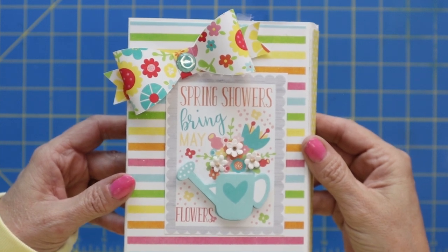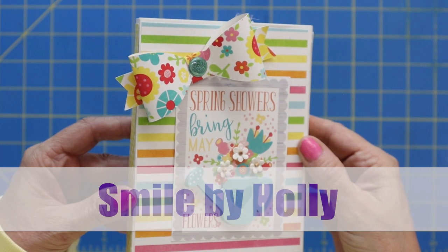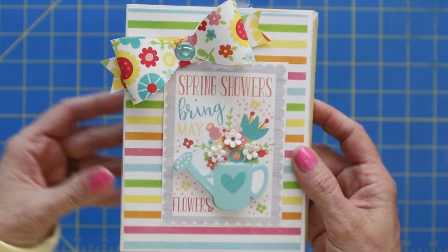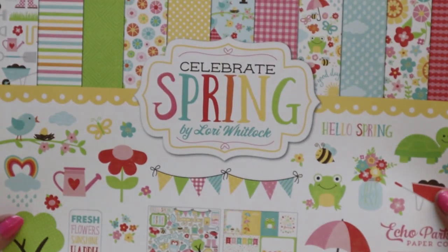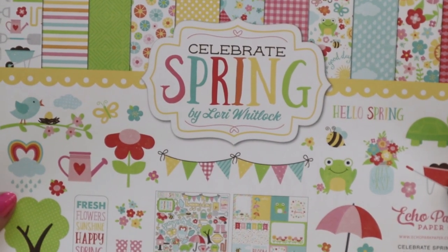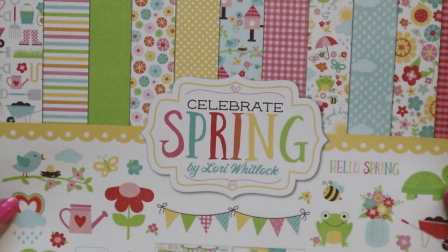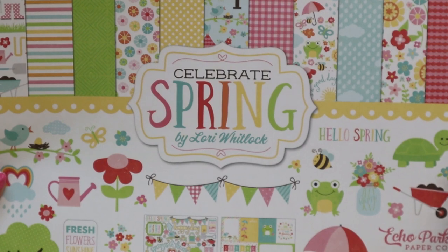Hi, I'm Holly and thanks for joining me today on my channel Smile by Holly. Today we are going to be making this adorable spring mini album. The paper pack I'm using is called Celebrate Spring by Echo Park Paper Company, designed by Lori Whitlock. Look at this cute little frog and the cute little turtle — all the colors are just so bright and so fun.